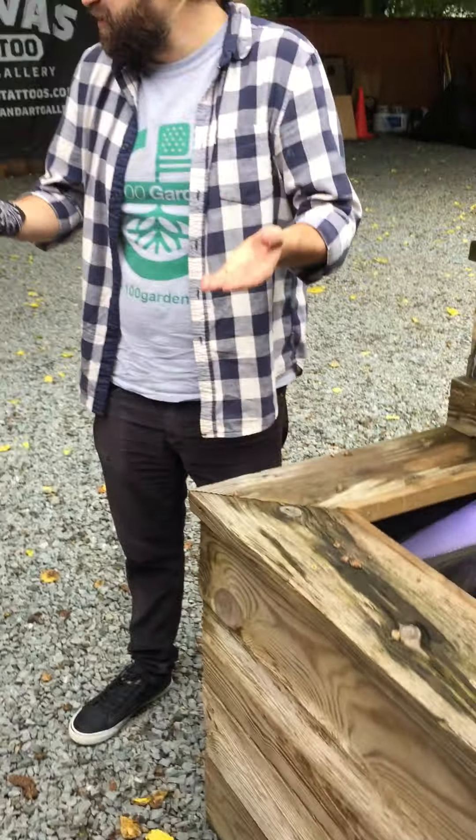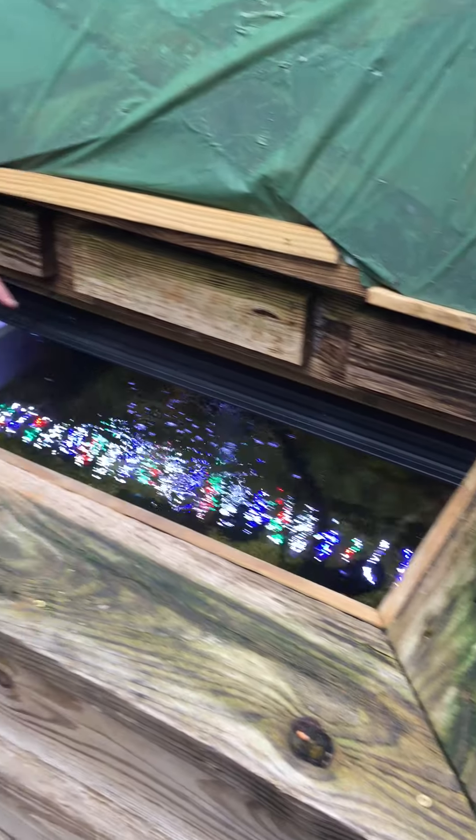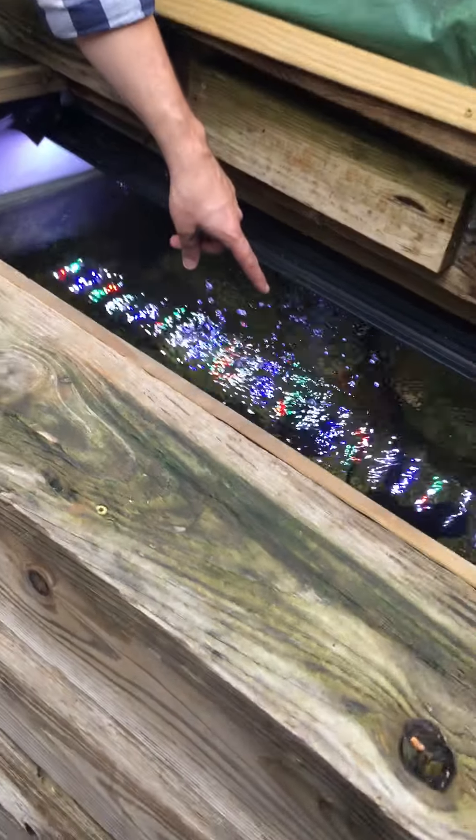This is called — are you familiar with flood and drain aquaponics where the beds flood and then drain periodically? This is actually called a constant flood aquaponics system. That water pump — you see that little guy in there with the foam pad on it? That's just a submersible water pump. It's about a thousand gallons an hour, about 60 watts. That's all it is.